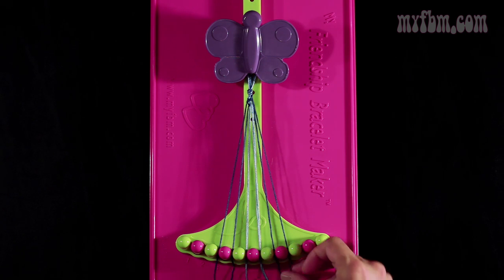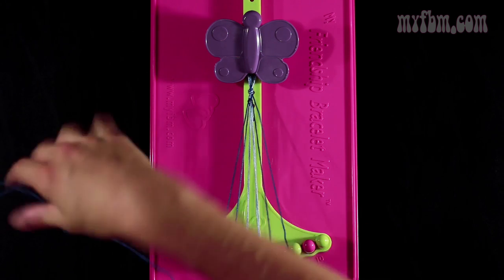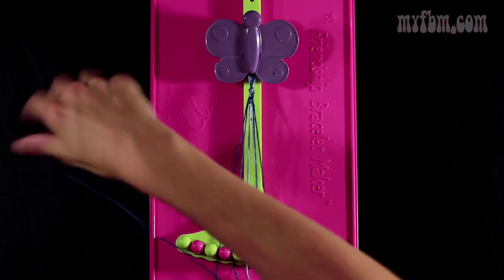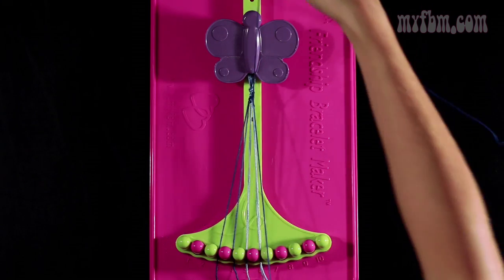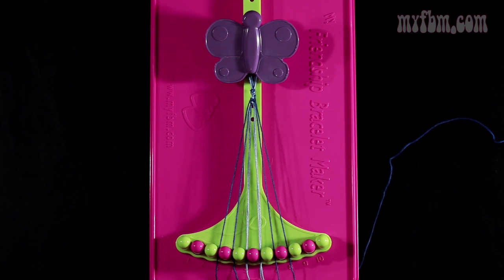Now you're going to take string number 8, which is dark blue, and you're going to make a left hand double knot with string number 7. You're going to pull through once, twice. The one blue string will go in slot 8. Your original blue string into slot 7.